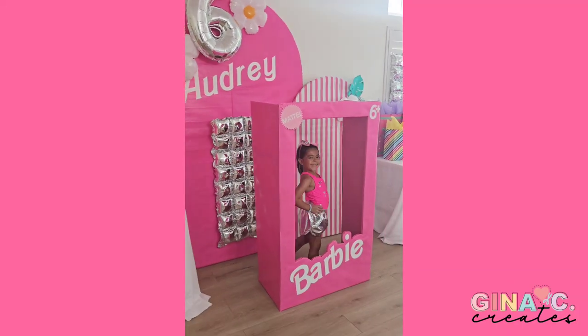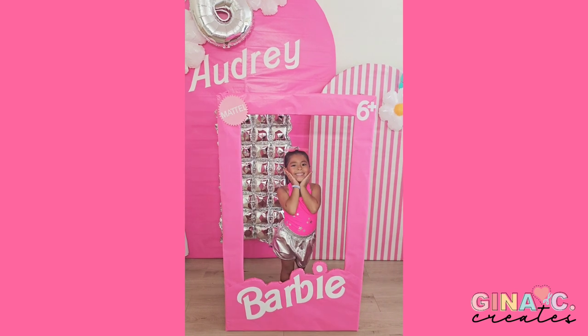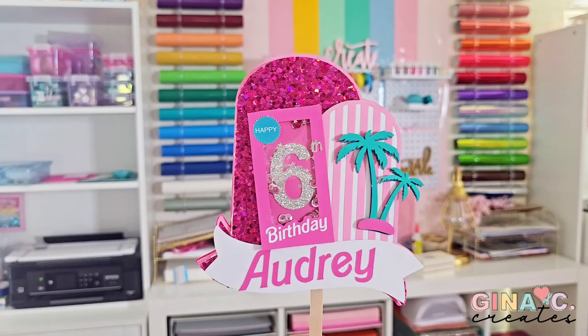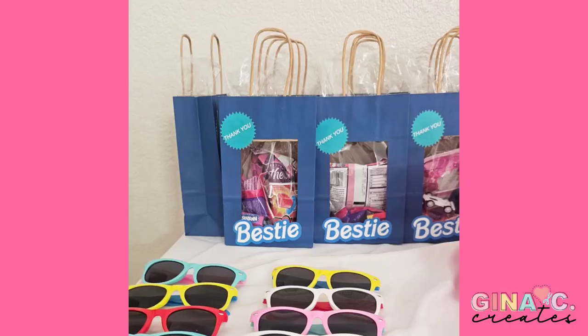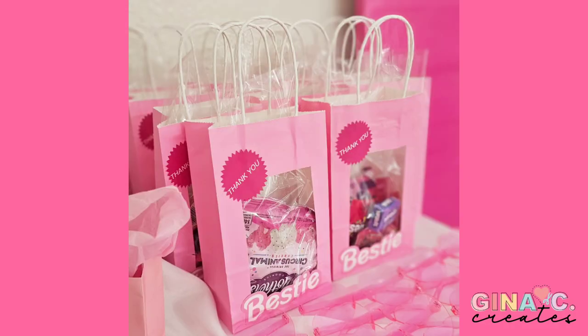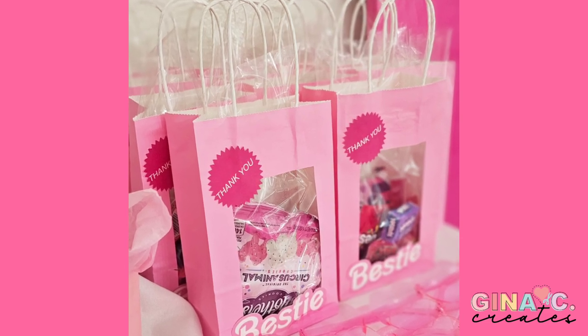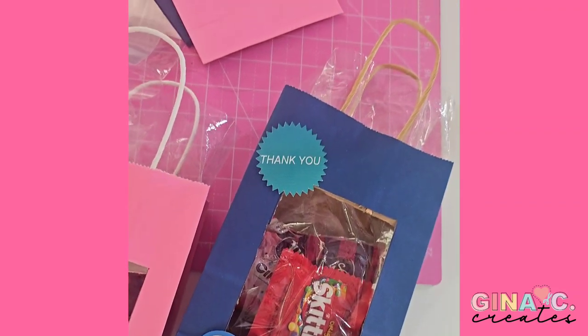Hi guys! Welcome back to Janicee Creates. Today I'm going to share with you my daughter's 6th birthday party of Barbie. I'm going to show you how to create this Barbie box prop along with a shaker cake topper, and how I made her Bestie goodie bags that look like little Barbie boxes. I include the free SVG for the thank you label and the Bestie labels.